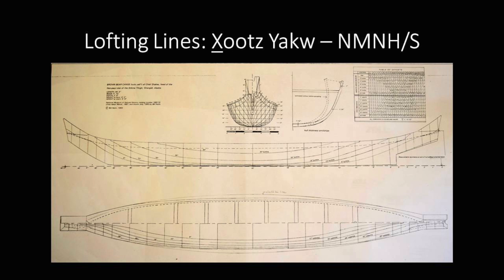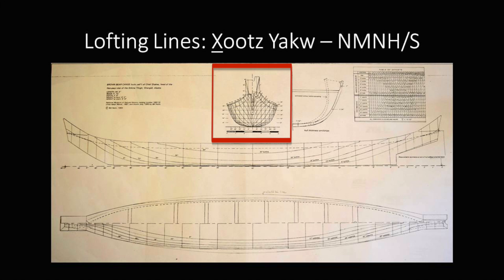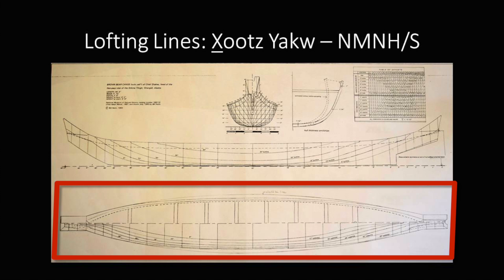This is one of those grid drawings of the Hutsiah — the one in the Smithsonian. These lines were taken on it by Bill Holm a number of years ago. In this end view, the horizontal lines are called waterlines, every six inches up from the bottom of the canoe. One side is looking down on the canoe and the other side is looking up at the bottom. Each waterline is a little wider but has this long, gentle curve. There are no parallel lines in the hull after it's steamed.